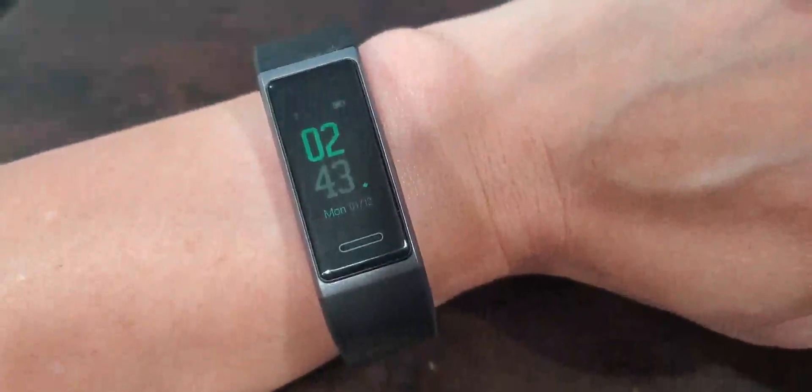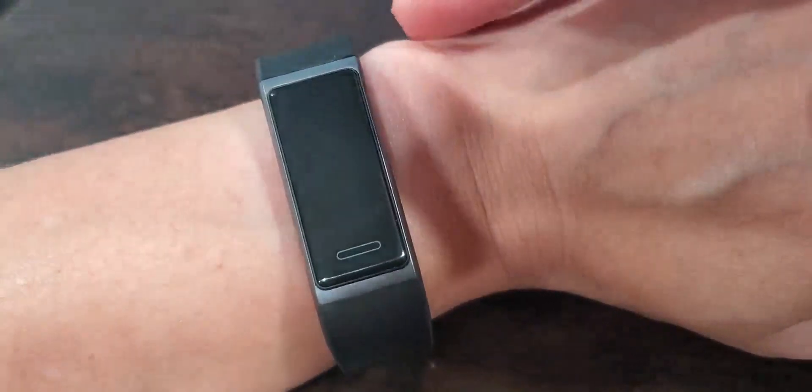I just wanted to show you this fitness watch that I bought. If you swipe it, it'll show you the date and the time. You swipe it again and it shows you how many steps you've taken today.